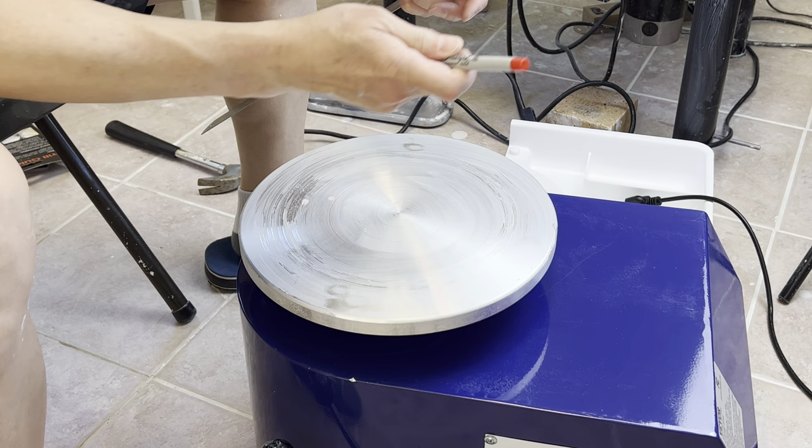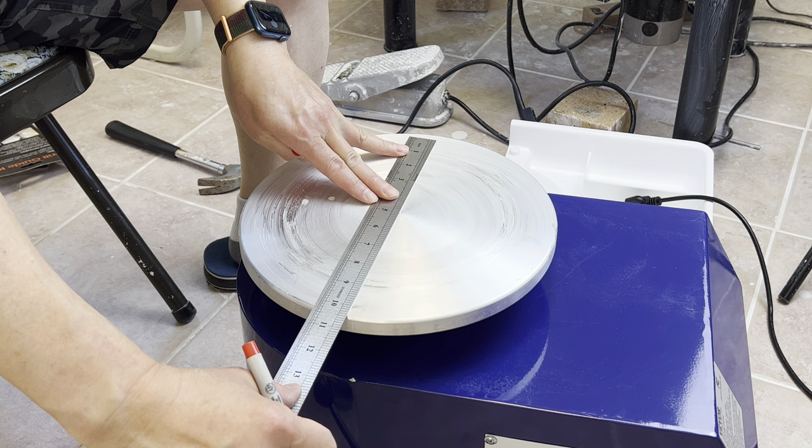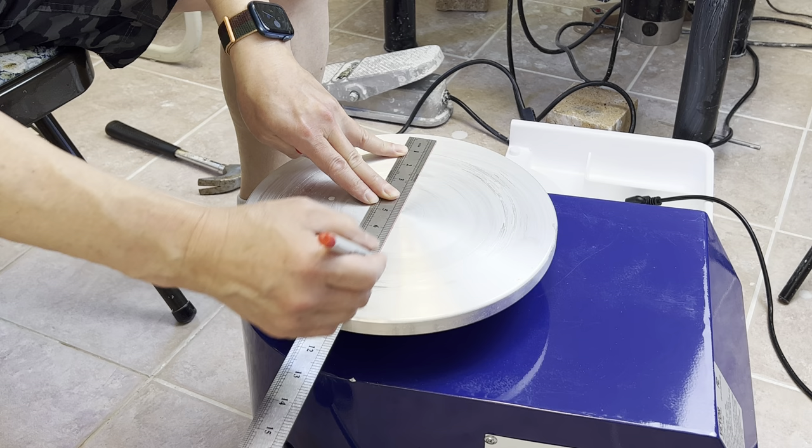Okay, first I will try to find the center, the very center, and then you can use that to draw the line across, all the way here.